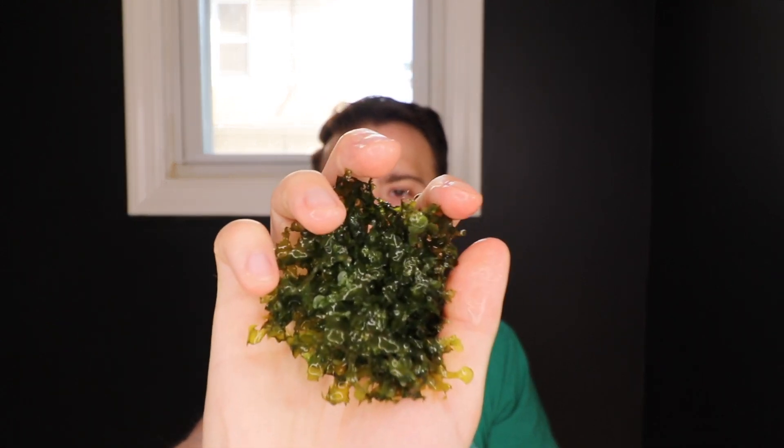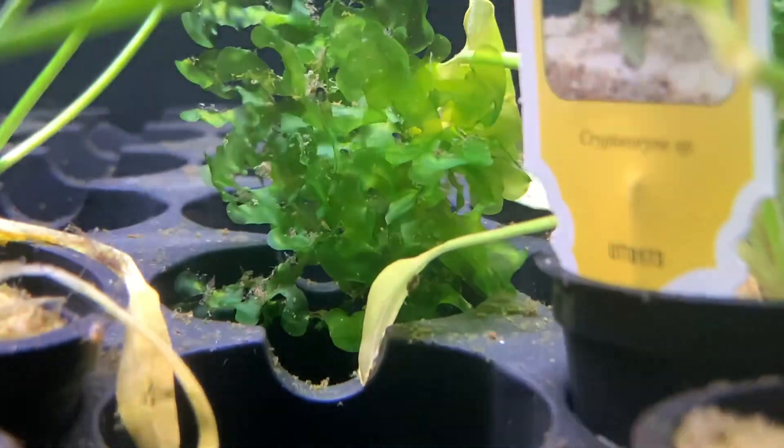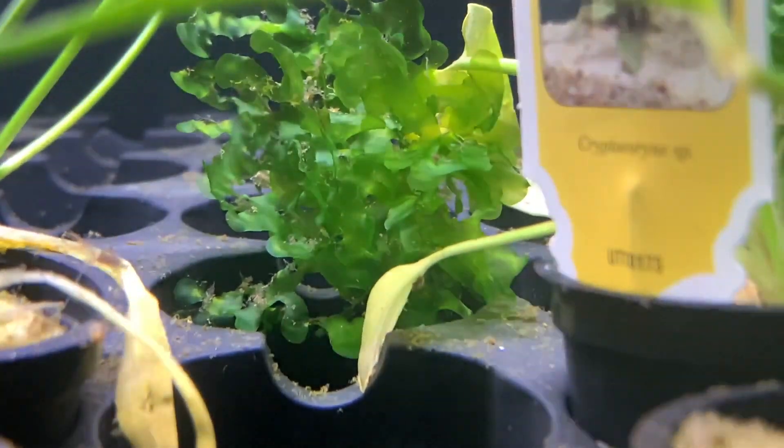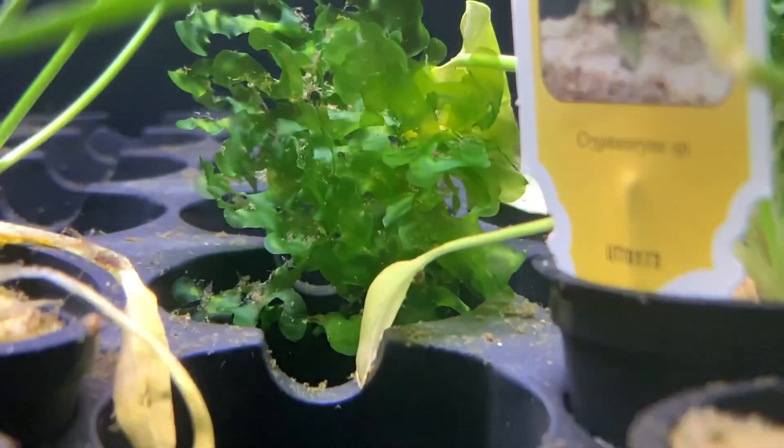My number five plant is pelia and or subwassertan. This stuff is amazing — think of it as floating moss. Regular moss you typically want tied down to rocks or driftwood, but pelia and subwassertan just float around in the aquarium. Once you get enough of it, it spreads out and creates a plethora of areas for fish and or shrimp to hide in. It's a liverwort, very easy to grow, pretty resilient, and doesn't die too easily. We grow it ourselves here, so sometimes we have it available and other times we don't. The mosses are another alternative if we don't have this, as are any of the other floating plants.